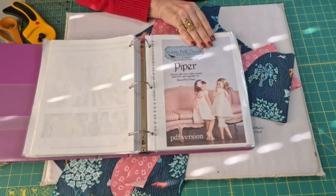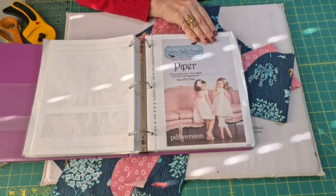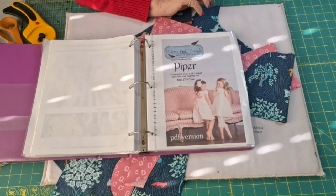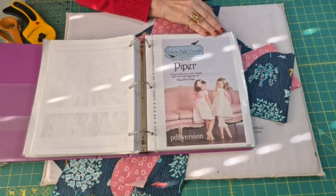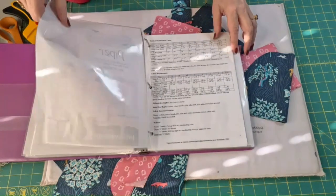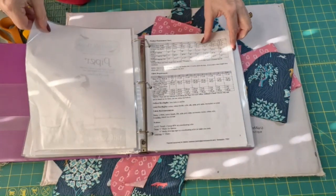I cannot show you the pattern pieces nor can I give you any measurements, because I don't want to take anything away from the people who've worked so hard to develop these patterns — I just want to promote them as best I can. The only word of caution I would give you about Violet Field Threads patterns is sometimes they tend to run just a little small. So if in doubt, size up, and you should go buy their sizing charts.